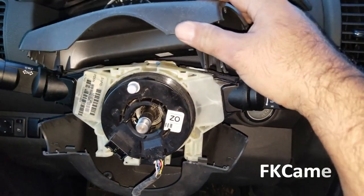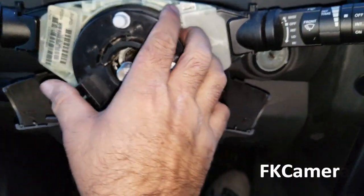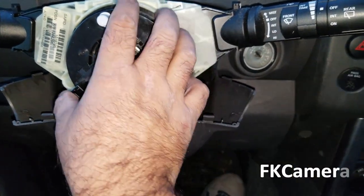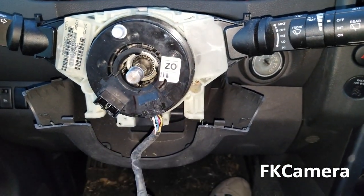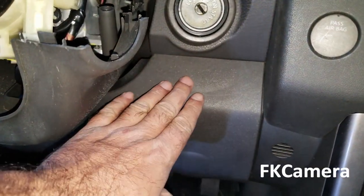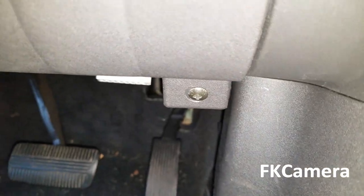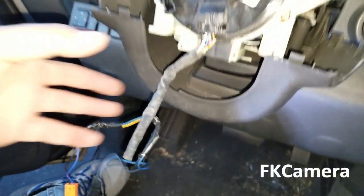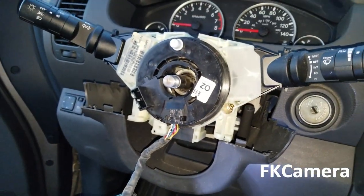Now this plastic part is off — three screws, you fiddle with it a little bit and it comes off. The next step is we're going to remove this and replace our clock spring. We need to remove this bottom shield right here. It should have one screw at the bottom over here and one screw at the bottom over there. Once we take those screws off, the shield should come off, and that would give us easy access to work with it.